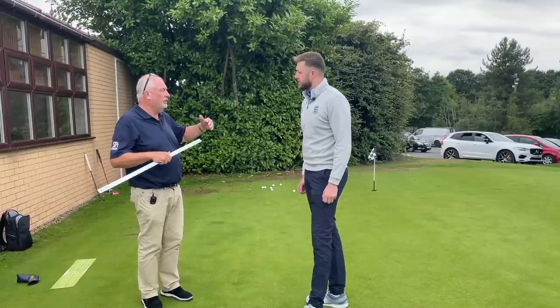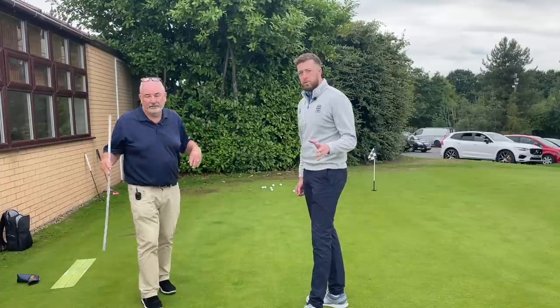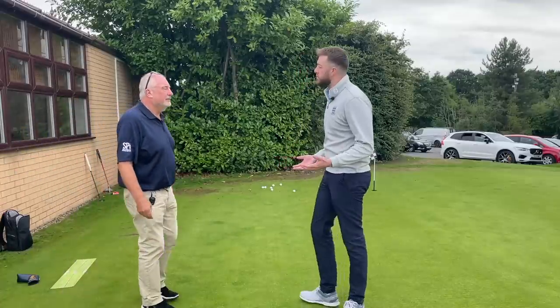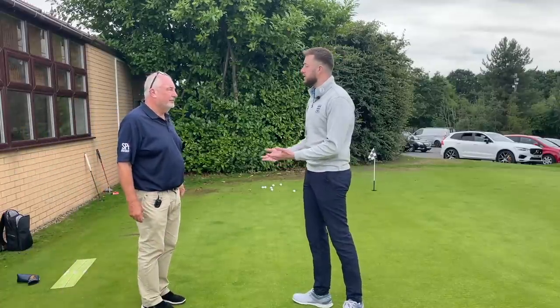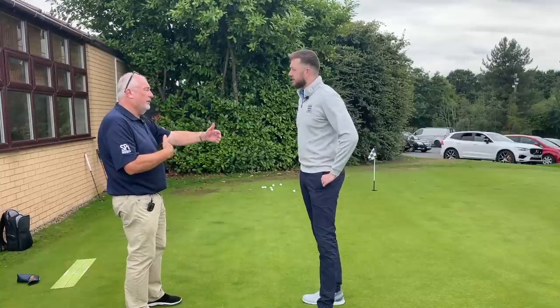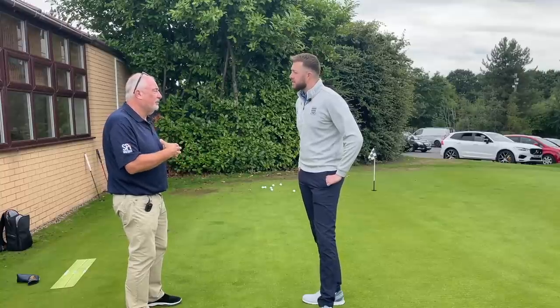It's a start point — it's not the be all and end all. We're going to make sure when you've got that length in your hand, how that feels. That's really interesting because over all my years of playing golf I've never tried a putter at 35 and a half. We may end up at 35, may end up longer — that's our start point.